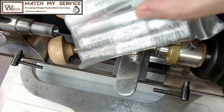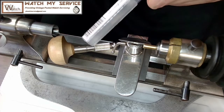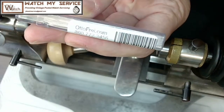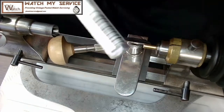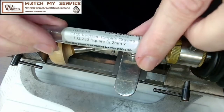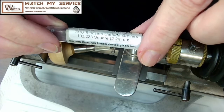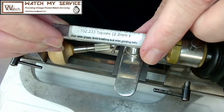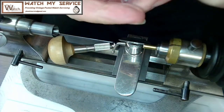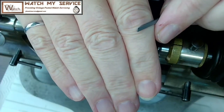I bought a couple of graver holders. Here's my set of gravers — these three longer ones are the larger gravers. These are from autofree.com — tungsten carbide gravers. This one is a 2.2 millimeter square graver. I make sure my gravers are sharp, and I use a diamond plate from AliExpress — very affordable.